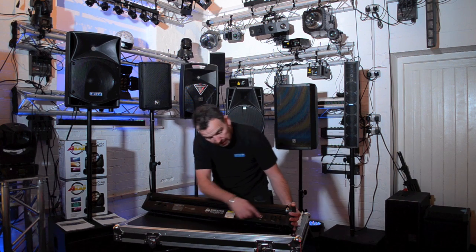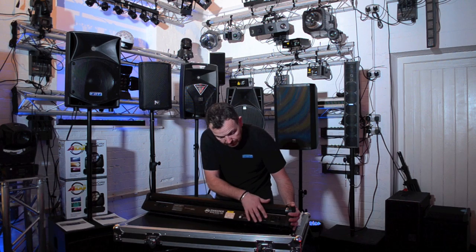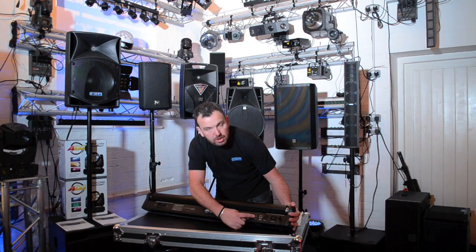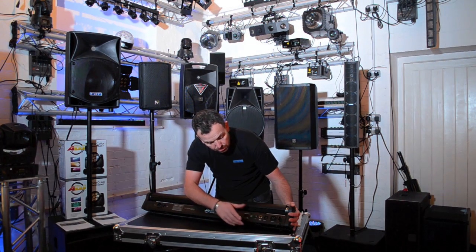Just looking at the connectivity on the unit: we've got power in and power out, so we can power link these. We've got DMX in and DMX out. We've got a little built-in microphone here because it'll work sound to light on its own — it'll just pick the music up out of the atmosphere. We've got our control panel and a little LED display there, so it's very simple to use.